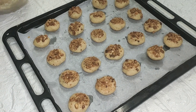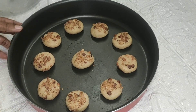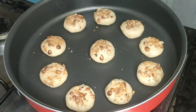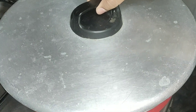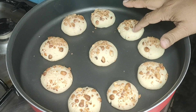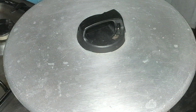I will place the cookies in the baking tray and bake them. I am going to shape them into rounds. Bake for about 20 minutes.